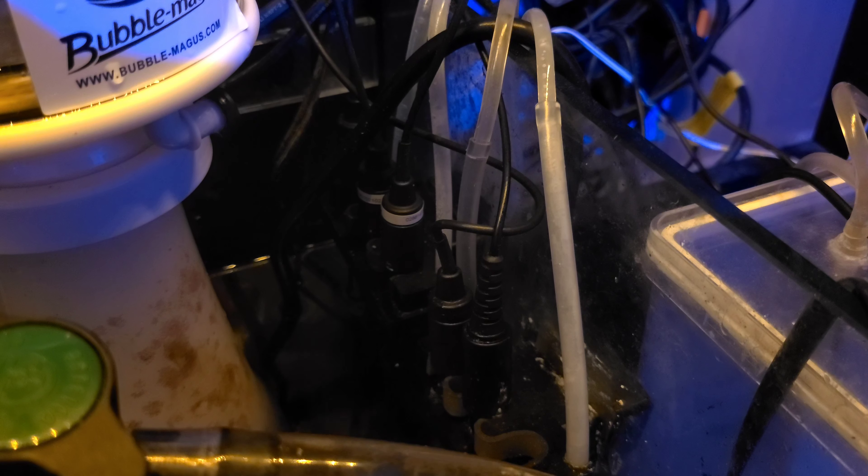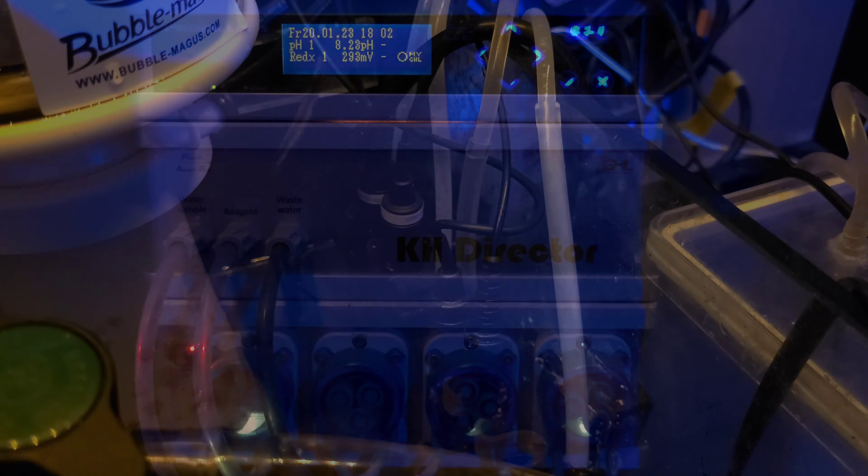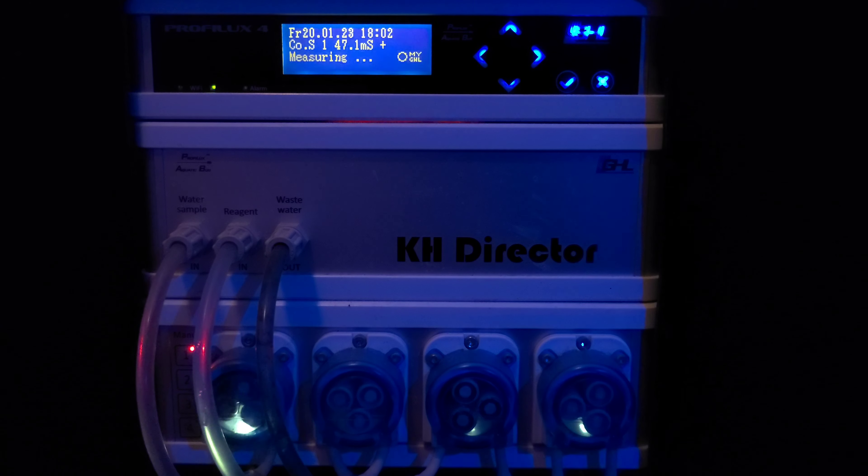These probes measure the temperature, pH, conductivity, and redox of the tank. They are connected to the GHL Profilux Aquarium controller. I have also added the GHL KH Director to monitor and manage my alkalinity throughout the day, and I'm hoping to add the Ion Director to this setup.